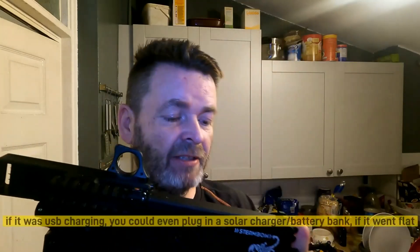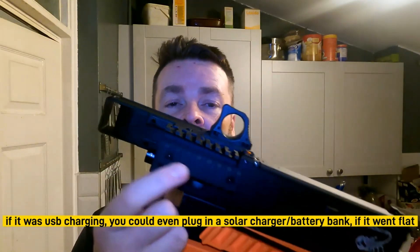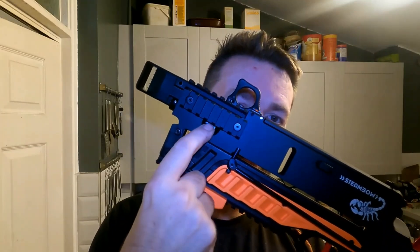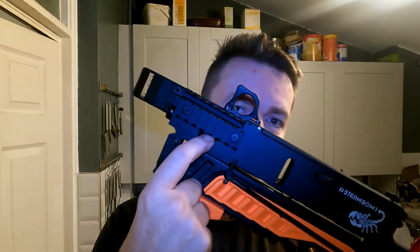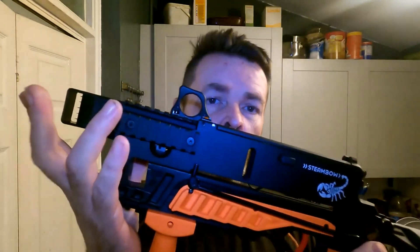I think it would be better with a permanently fixed plug-in battery so you can charge it via a USB adapter at the back of the laser. Gerard — or Gerald — if you're listening, if this was replaced with a USB rechargeable laser, you could have the charging port on one side and an on/off switch on the other, so you'd never have to re-zero every time you change batteries. For the Picatinny mounts, we've got four — three on the magazine and one on the chassis.